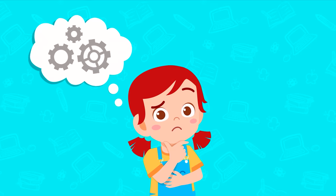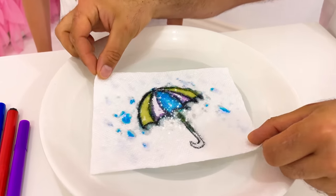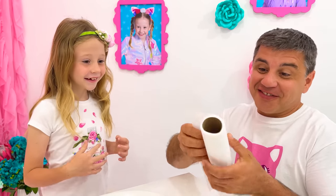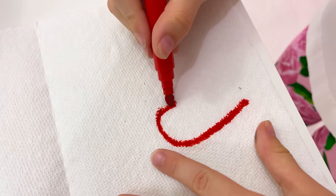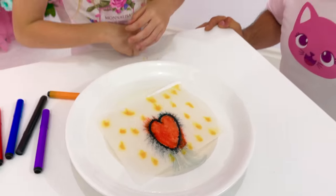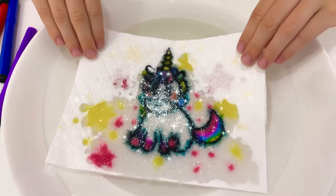Rule number three: Be creative, give ideas. Can you teach me? Yes. Take napkins, felt tip pens, and a plate with a small amount of water. Outline the picture on the top layer of the napkin and paint the bottom layer with the desired colors. Then dip the drawing into the water and a magical effect will spring into action. A wet napkin will absorb the paint from both layers and you will see your drawing at its finest. Surprise your friends with this trick.